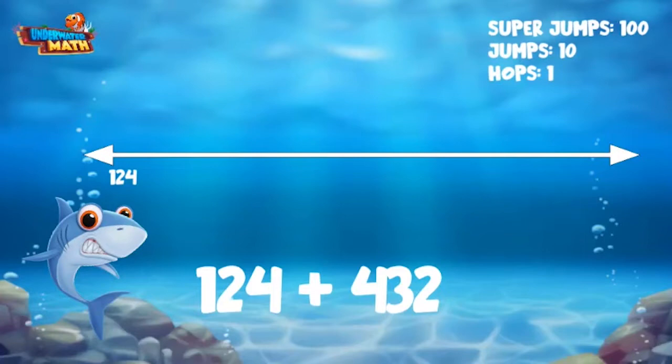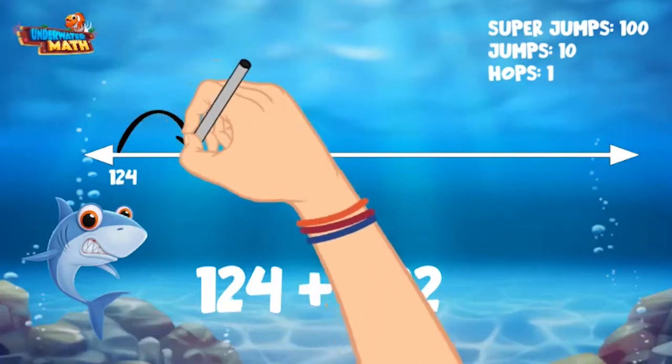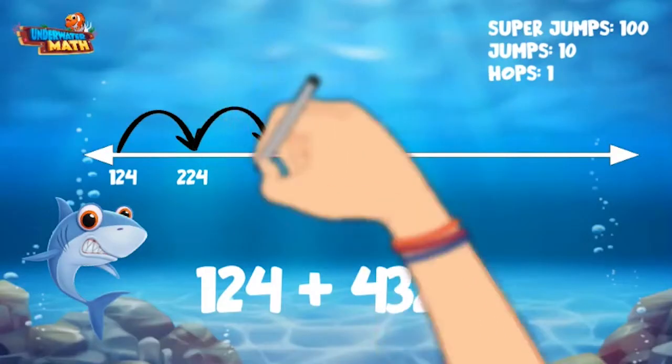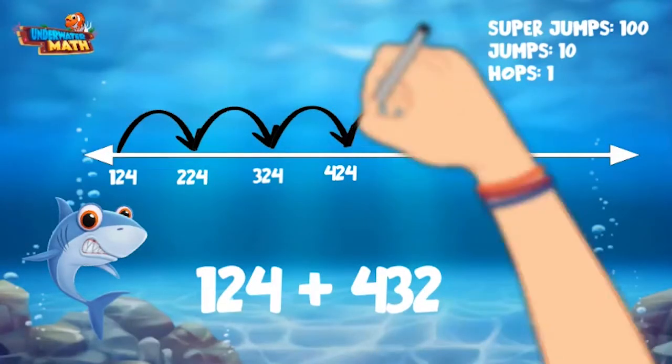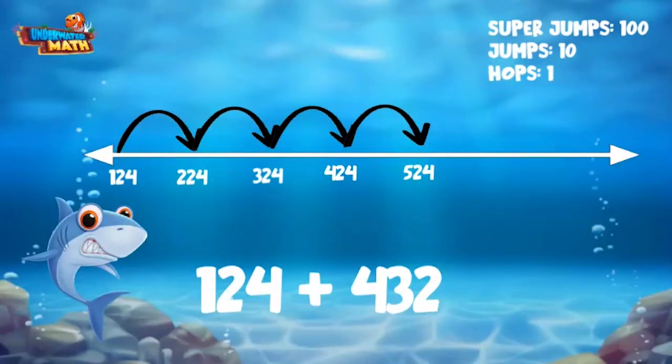So we need to make four super jumps. One jump lands us on 224, two jumps lands on 324, three jumps lands on 424, and our last jump lands on 524. Next we can look at our tens.